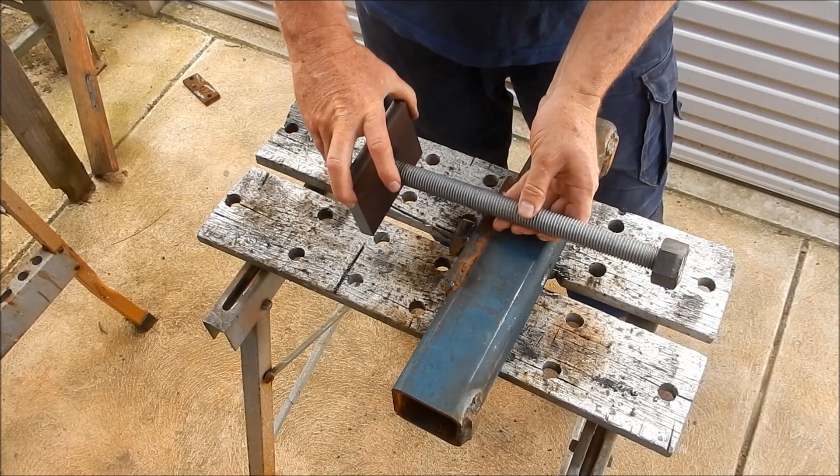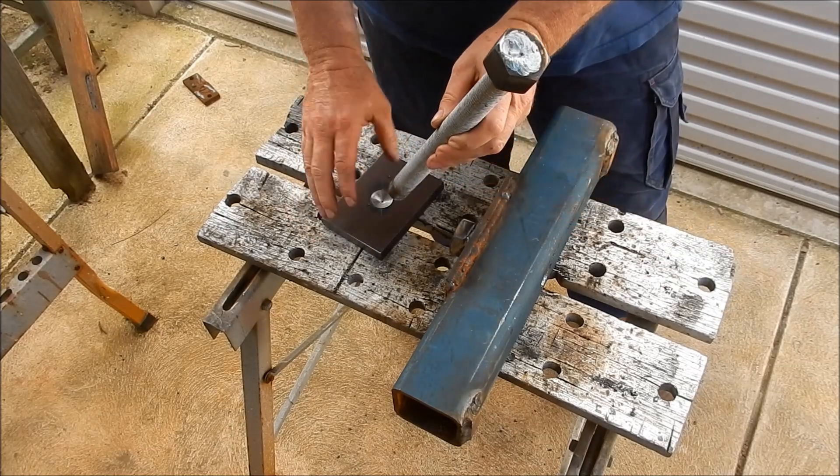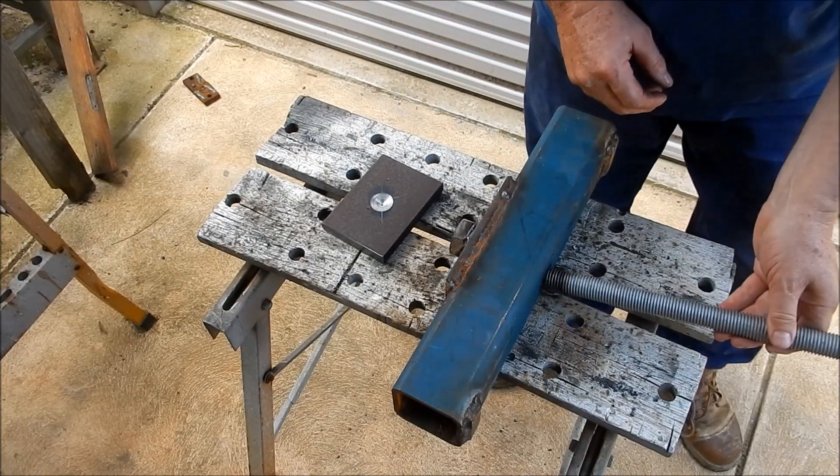The chamfer allows my jacking screw to go into the plate, and what this does is it just stops the screw walking around — keeps it in one spot as we screw it up. So the system is we put this into here.